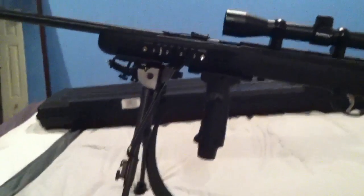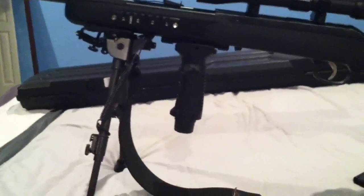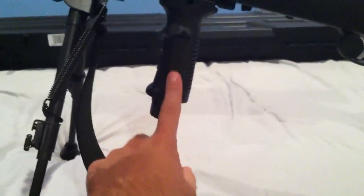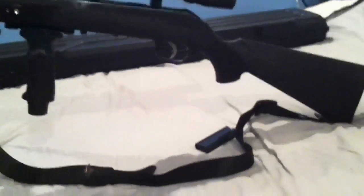The only issue is that putting all this stuff on it makes it a little heavier, but no biggie. Eventually I want to put a flashlight on it so when you're walking in the woods and need some light, you can just press the button right here.